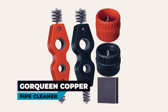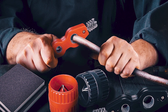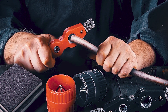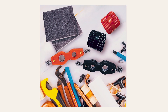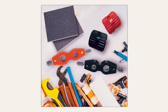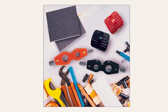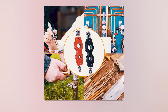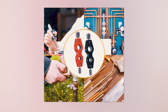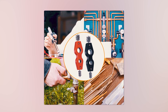GORE QUEEN Copper Pipe Cleaner. Introducing the GORE QUEEN Copper Pipe Cleaner, a versatile solution designed to tackle pipe cleaning and deburring tasks with efficiency and precision. With six pieces included in the set — including two copper pipe cleaners, two reamers, and two sanding sponges — this set provides excellent value for various plumbing applications. Made of high-quality materials, including plastic, copper, and stainless steel, these tools ensure durability and long-lasting performance.